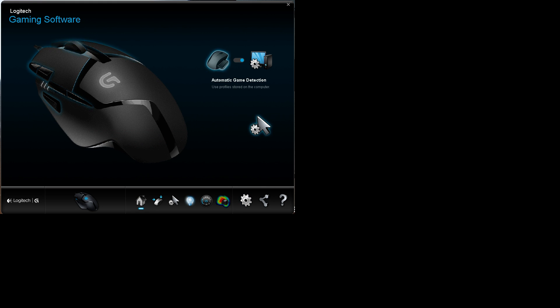Hi everybody, my name is Corey and I'm here to talk about the Logitech bunny hop bind with the mouse.